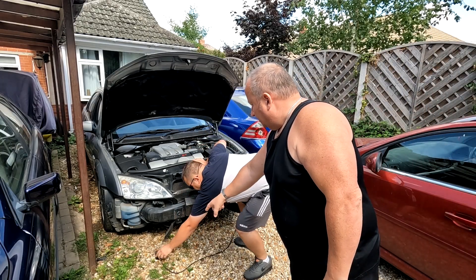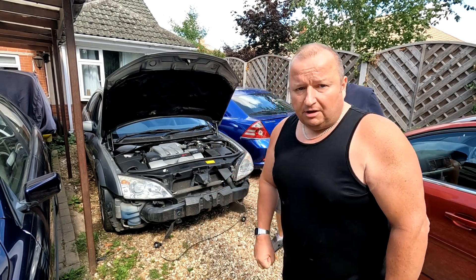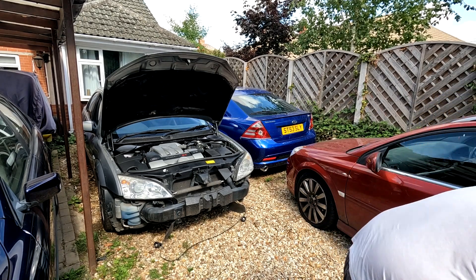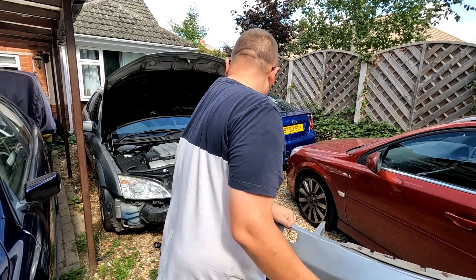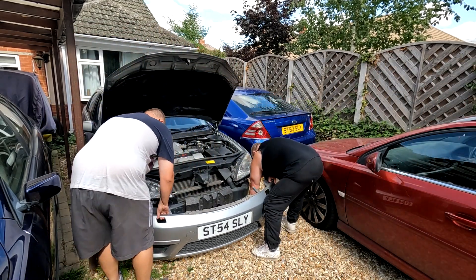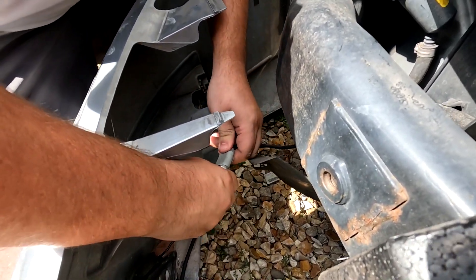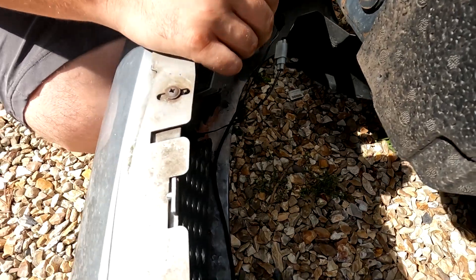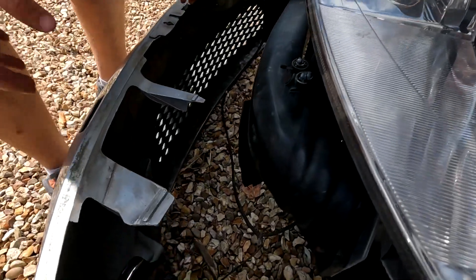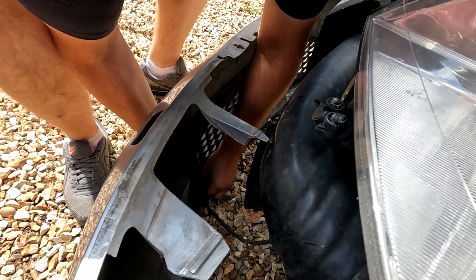We've got two fog lamps hanging down on the loom there. So let's get it in place. There's a couple of sensors to connect in here, folks, and a couple of cables to clip in down there — there's two to clip in there, just under the grille, two cable ties there.